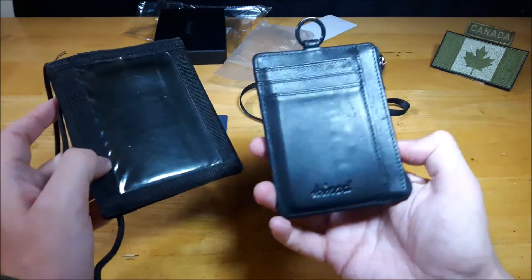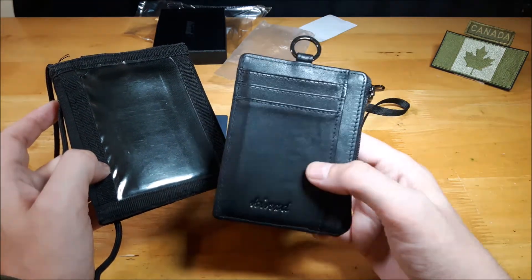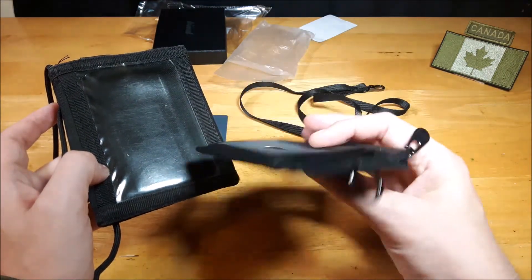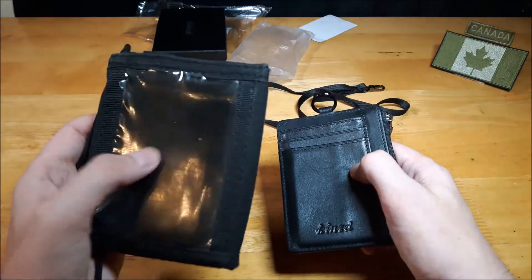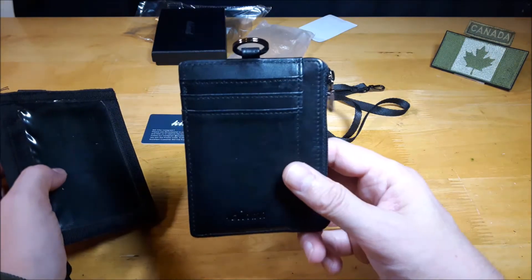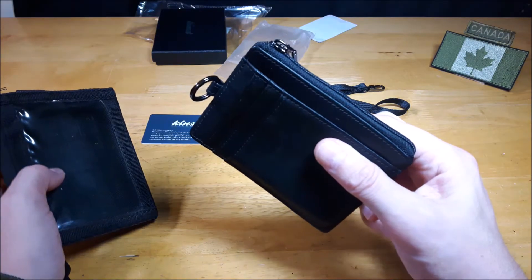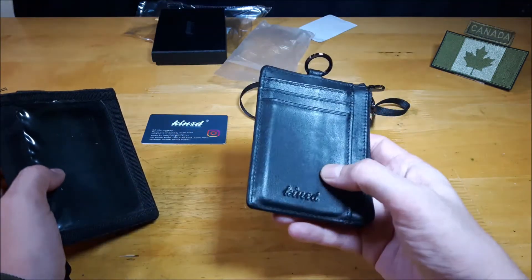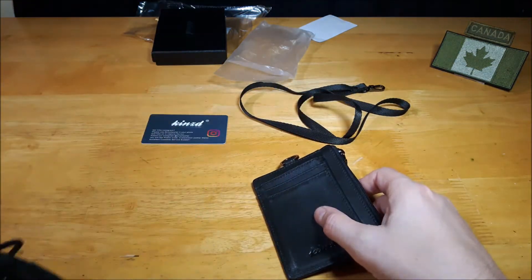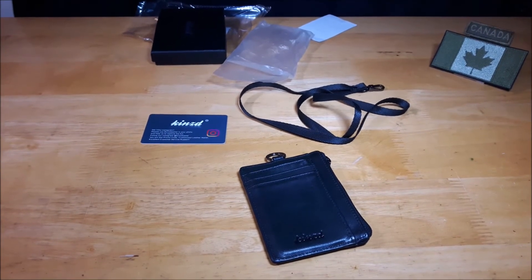Size-wise, compared to my old wallet, you can see it's a lot slimmer, and basically when this is full I'll show that it's still the same size as or smaller than the old wallet. You can fit this in your front pocket if you wish, which I've done with my shorts. When I'm wearing it in my back pocket, sometimes I have to double check to make sure I brought my wallet because it is very slim and light. The Condor wallet is 90 grams empty; this one with everything in it is 97 grams total — so much lighter overall.